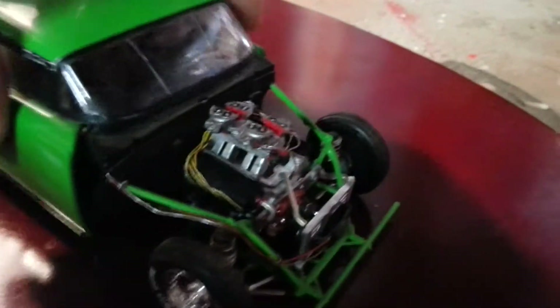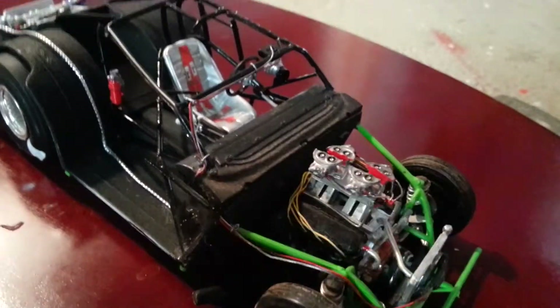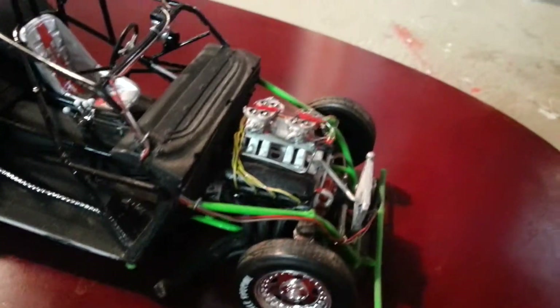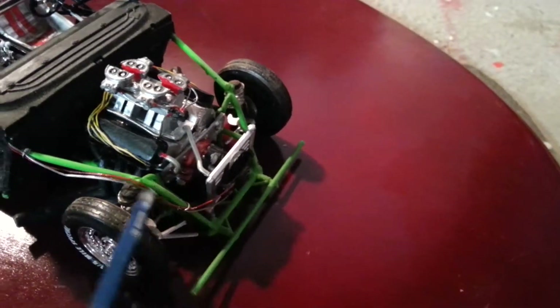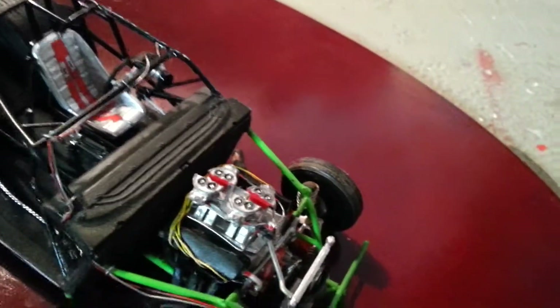You can take the whole top off. You can see where the nitrous line runs down and goes to the motor, right here. You can see where the little wires go to the electric fan, come all the way up and go to your little switch panel.